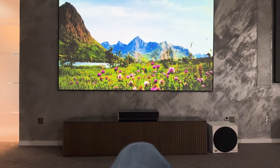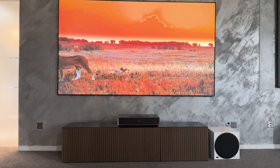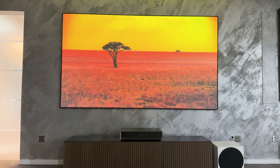In this video, we take a closer look at the new Hisense PT1 and show you where it sets its own accents, where it can impress, and where its weaknesses compare to its bigger brother. Hello and welcome to our video channel — make yourself comfortable, buckle up and let's go.